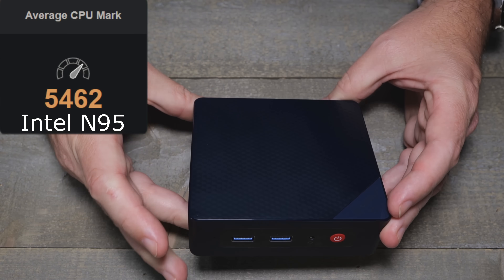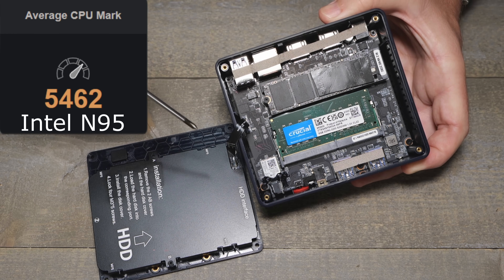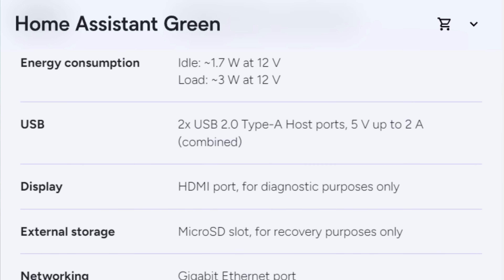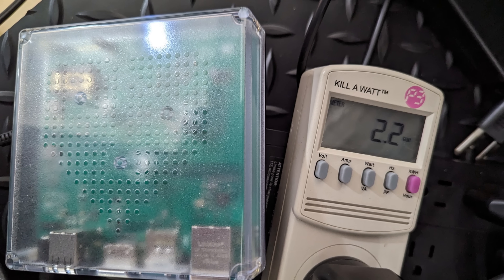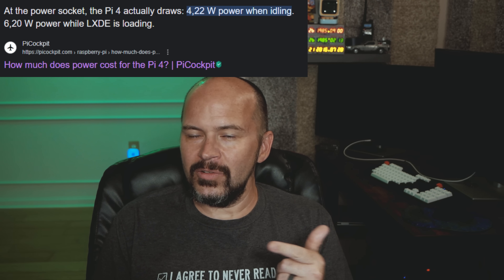Once you go to something better, there's no going back. You could get an N95 NUC for like $20–$30 more and get like 10 times the performance and 10 times the space. It does pull a little more power with that processor, but this one is going to pull like one to two watts — stupid low compared to those N95 NUCs that are pulling like seven watts.